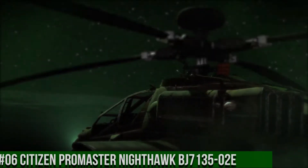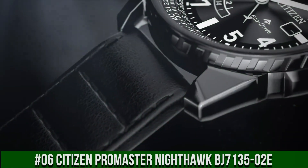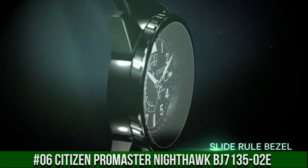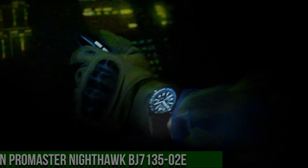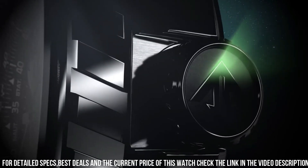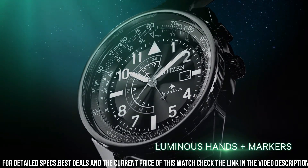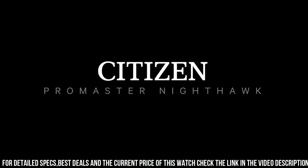Number 6: Citizen Pro Master Nighthawk, BJ713502E. Powered by any light source continuously and sustainably, eliminating the need to replace watch batteries. Band Length 260.35mm. Case Width 42mm. Lug Width 21.97mm. Band Type: Strap Leather. Case Material: Black Stainless Steel.